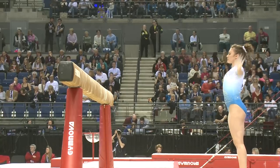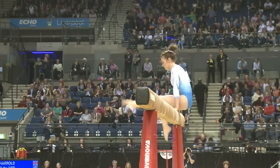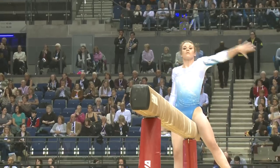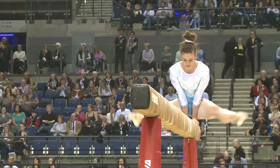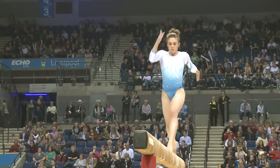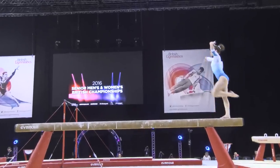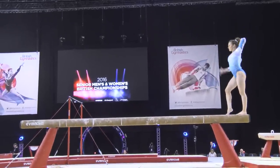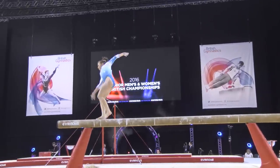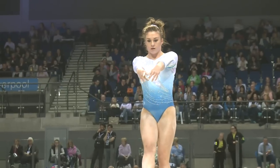Kicking off this final rotation for the women is Ruby Harold from the Academy. Ruby was given the challenge of leading out the British women on beam, and she's certainly got nerves of steel to get through this challenging routine. You can see she was just slightly off on her leap but snapped her leg back into the beam to ensure she wasn't going to take a fall, working really hard to cover up some of these minor wobbles.